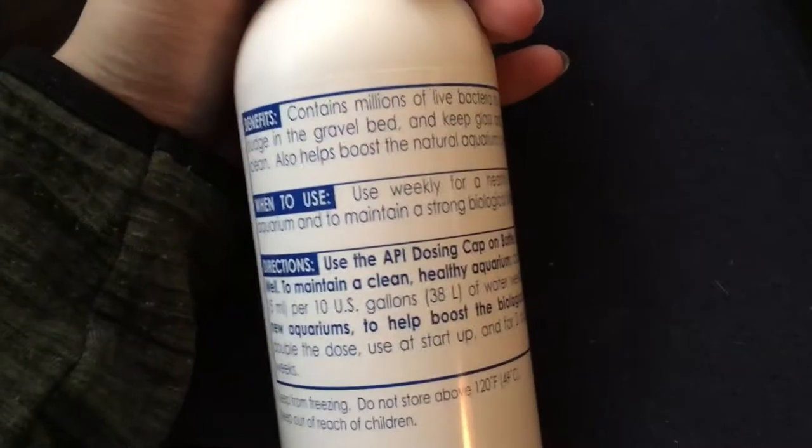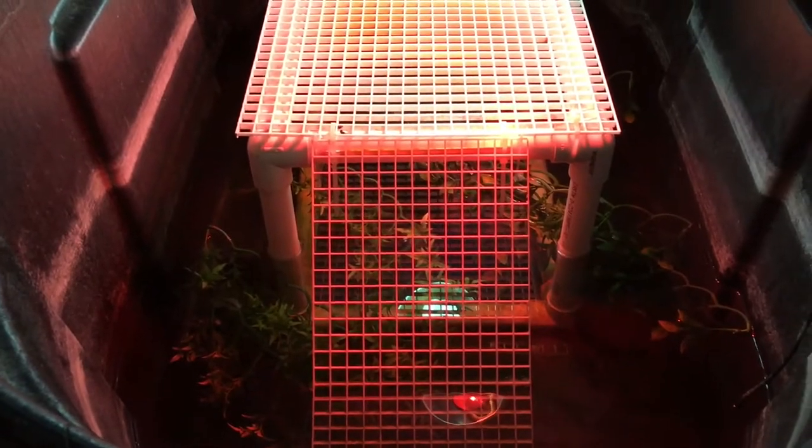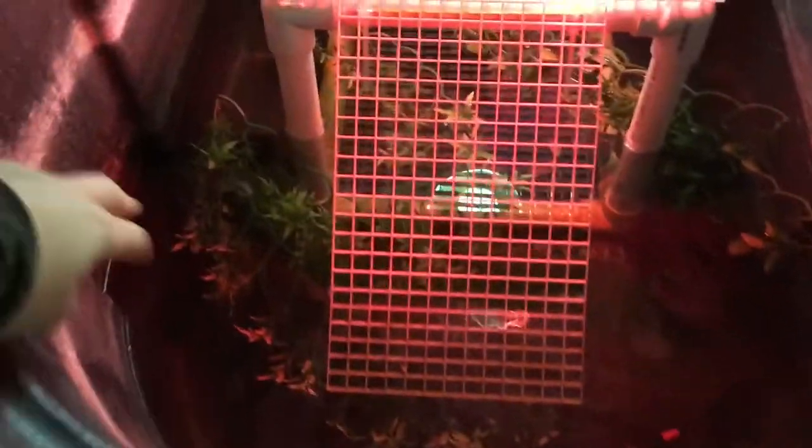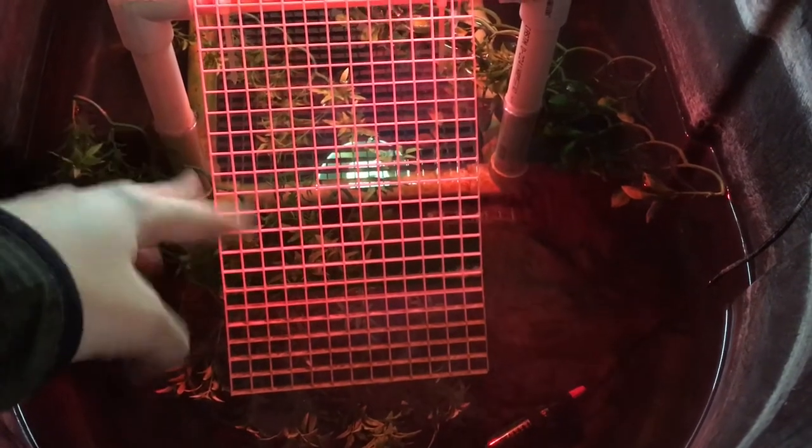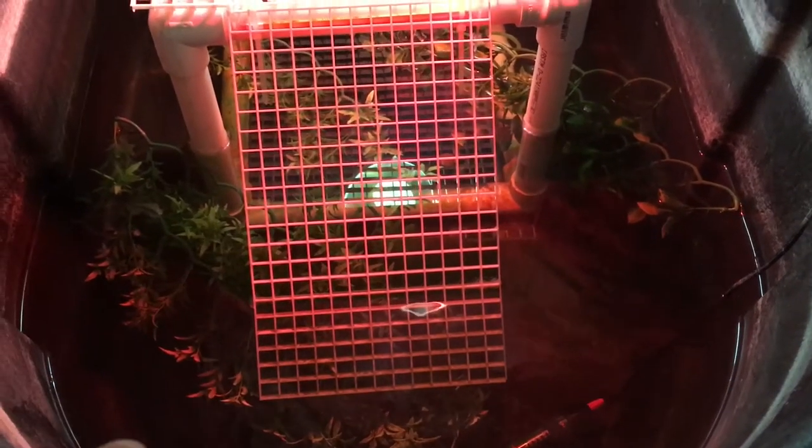This tank right here is a 150-gallon tank. I fill it about here for my turtles, which is about 75 gallons. So I put about five to seven teaspoons in there — I can eyeball that just from cooking and doing it for so long.